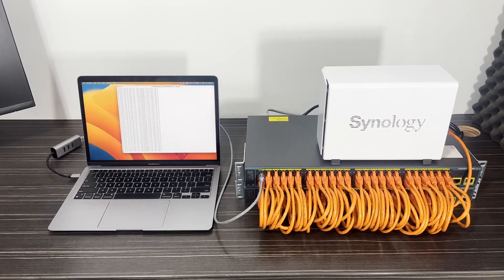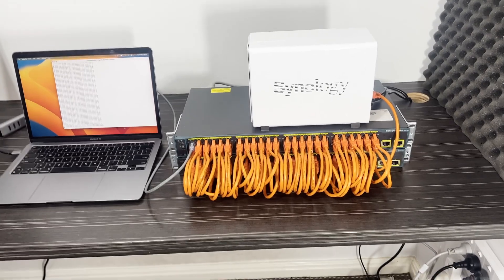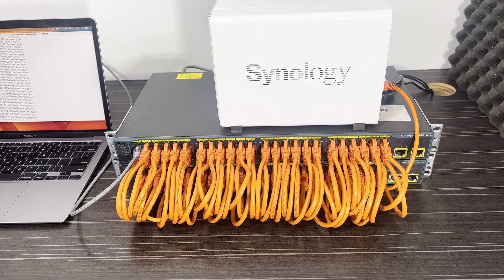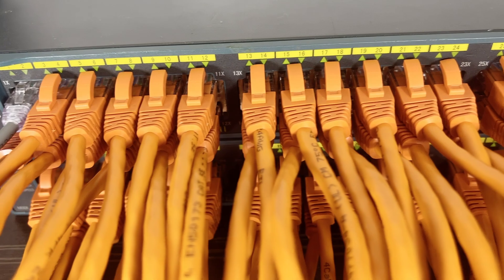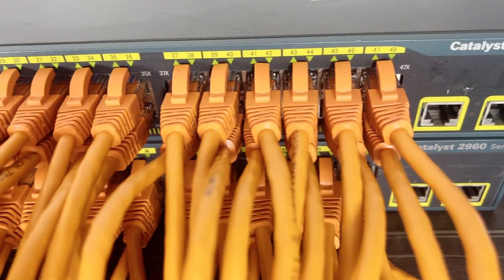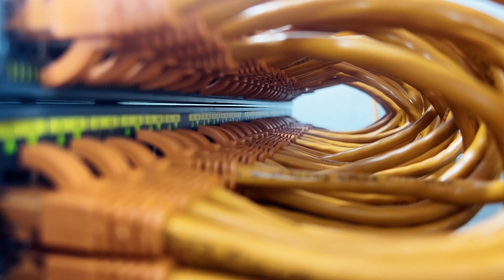Doing simple extrapolation of 10 times that number — 480 switch hops, which is basically a fantasy scenario — latency would only add up to about 15 milliseconds, which is still completely manageable and the kind of latency I get in my real-world network between capital cities in my country. So to sum up: how many switches can you daisy chain together and still have it work? The answer is theoretically in the many thousands, and in practice at least 48 — and realistically, unlimited for any practical real-world scenario.